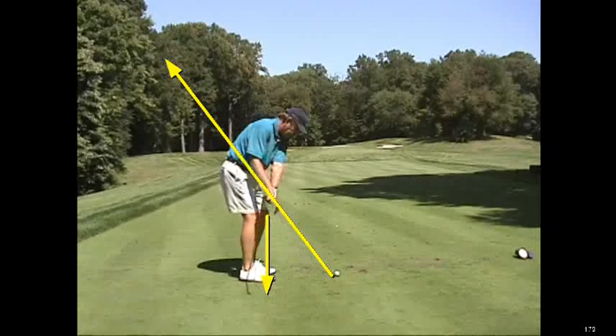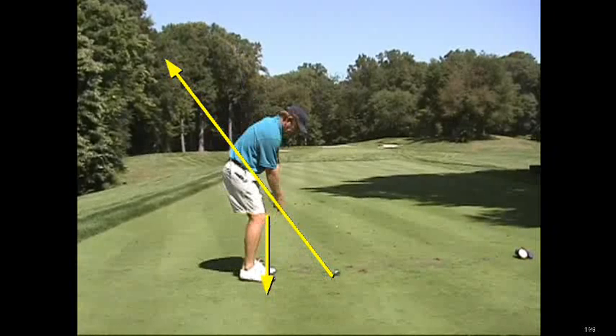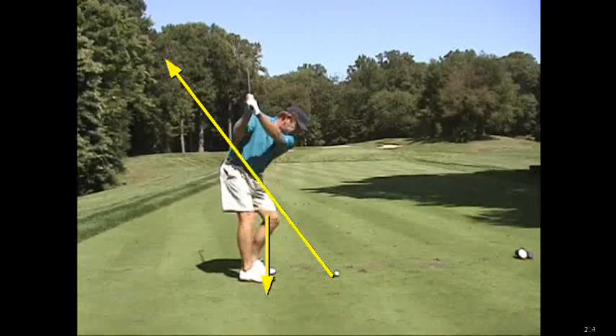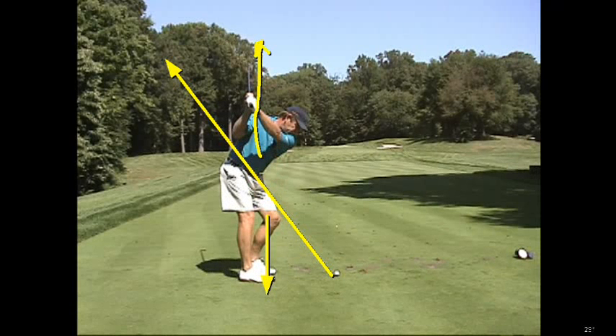When that happens, the right elbow tends to go up just a little bit. When the right elbow leaves the club shaft playing line that I've drawn, that means the club and the arms are starting to move up. Which means in order to get back to the club shaft playing line, Nick is going to have to make a little rerouting motion.